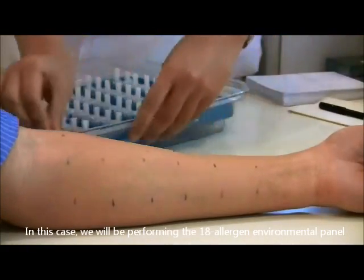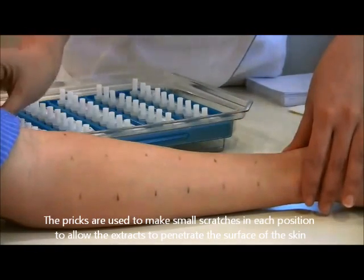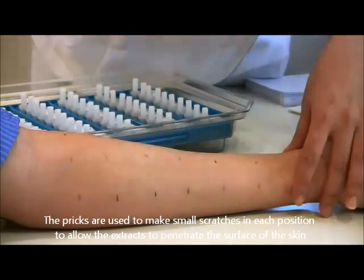In this case, we will be performing the 18 allergen environmental panel. The picks are used to make small scratches in each position to allow the extracts to penetrate into the surface of the skin.